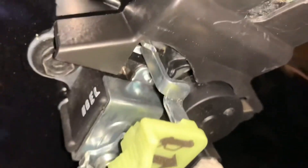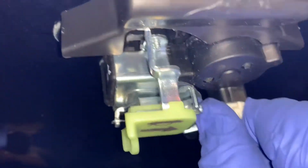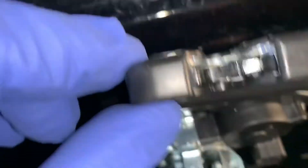There you go — you've got your latch. Take off these two 10-millimeter bolts, one on each side. Then you gotta remove this wire harness. As you can see, this is the new one.